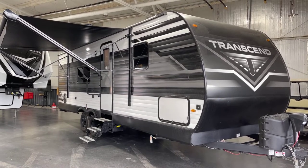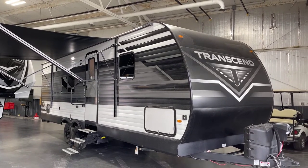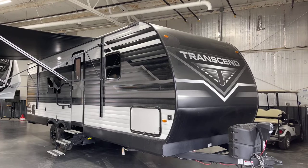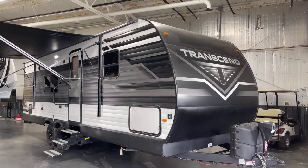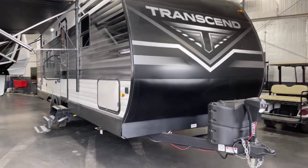Good afternoon from Bish's RV of the Quad Cities. This is Pete, and today we've got a 2023 Grand Design Explorer. The model number is 247BH, and this bunkhouse floor plan is presented to you by Bish's RV.